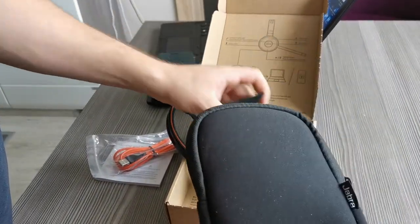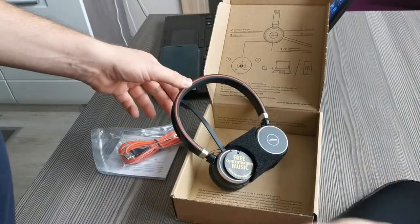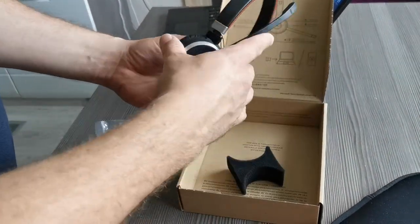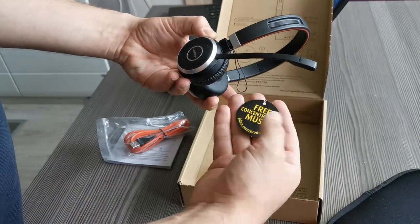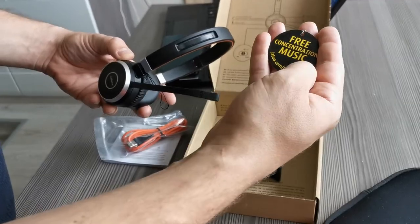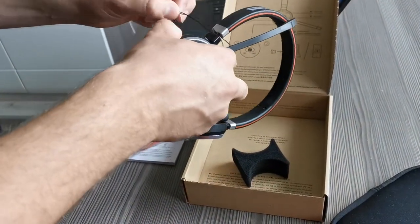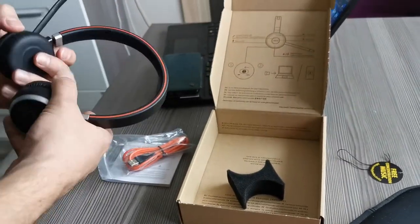Inside here — nothing else — so this is the headset itself. There's just an advertisement saying you can get some free music on a webpage if you go there and check. We'll remove this one, we don't need it.